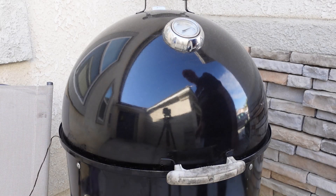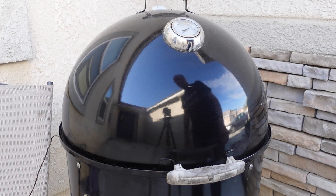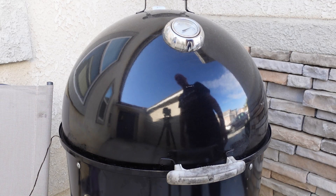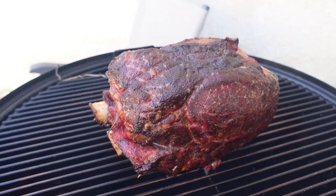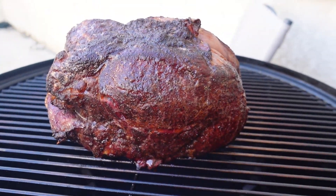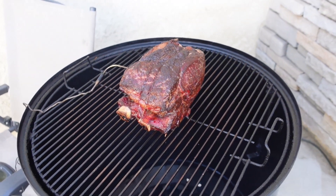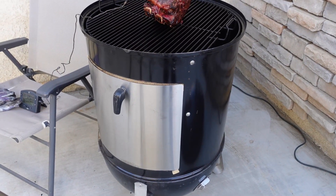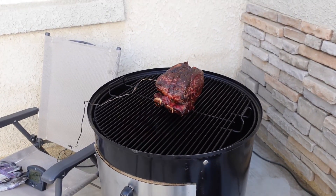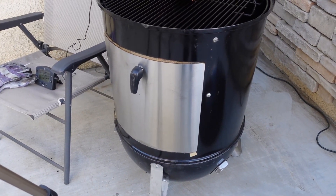Alright y'all, the prime rib has reached an internal temperature of 125 degrees. It actually took a little longer than I thought — it took about two and a half hours. Let's go ahead and see what it looks like. Oh yeah, look at that — very nice. You can hear the fat dripping off; it looks really good. Now the next thing we're going to do is remove the centerpiece, put that grate on the very bottom, and get a sear going.